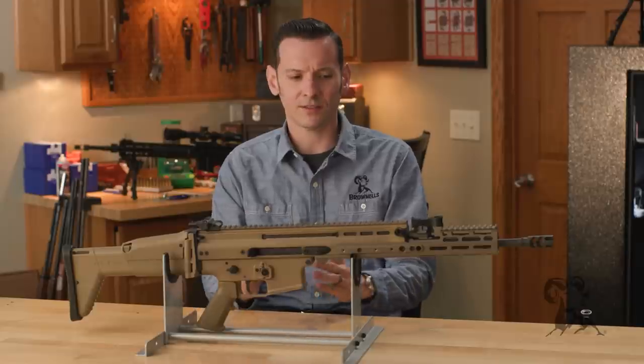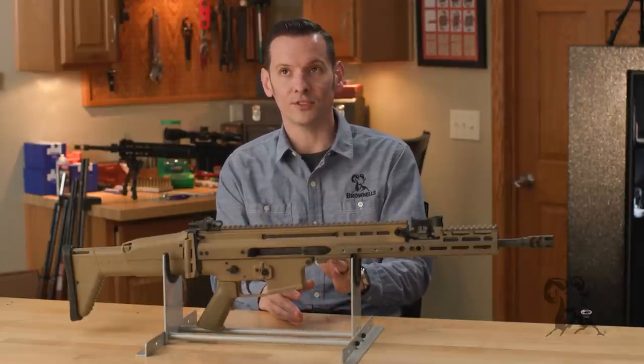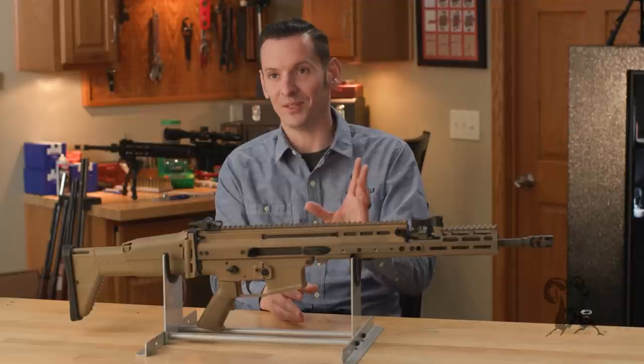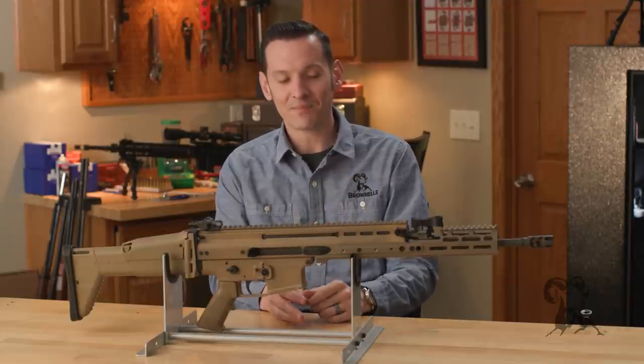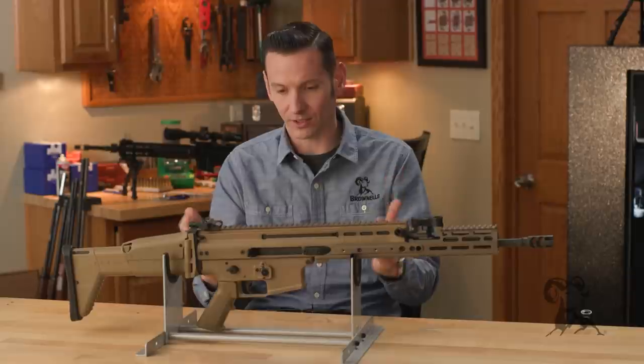The SCAR itself is an acronym. It stands for Special Operation Forces — that's the S — Combat Assault Rifle, the C-A-R. So there you have the SCAR. Even though the civilian semi-auto version is still called a SCAR, it's kind of weird because the assault rifle is by definition select-fire, but that's neither here nor there.